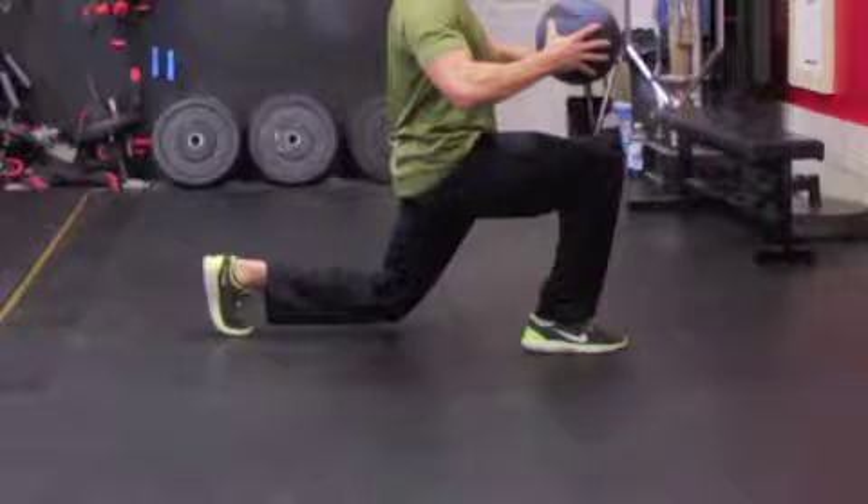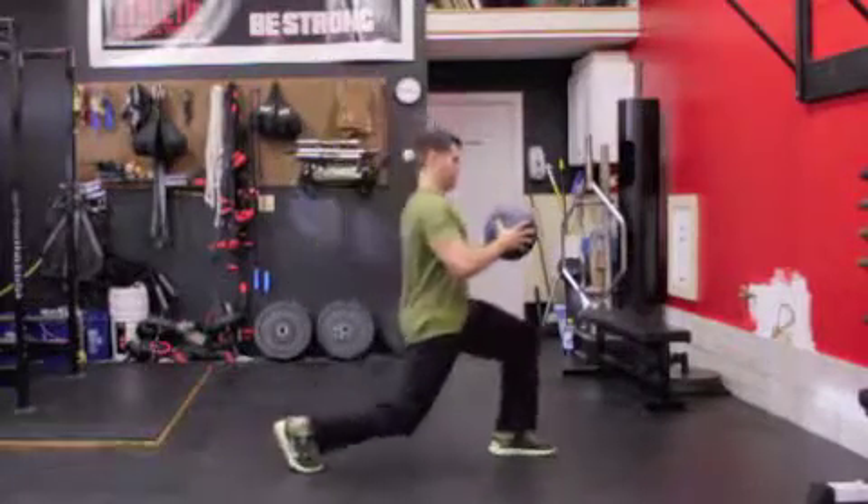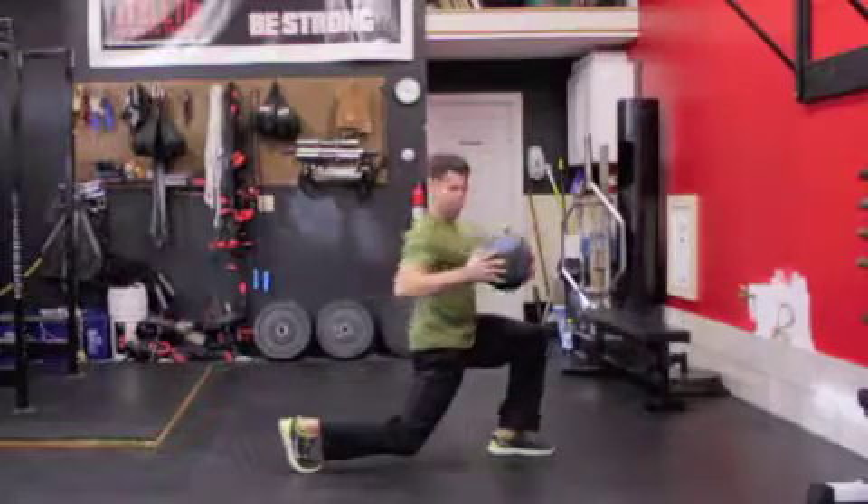Hold this position with your front foot flat and rotate at a controlled speed to one side and then to the other. Step back to the starting position and repeat to the other side.